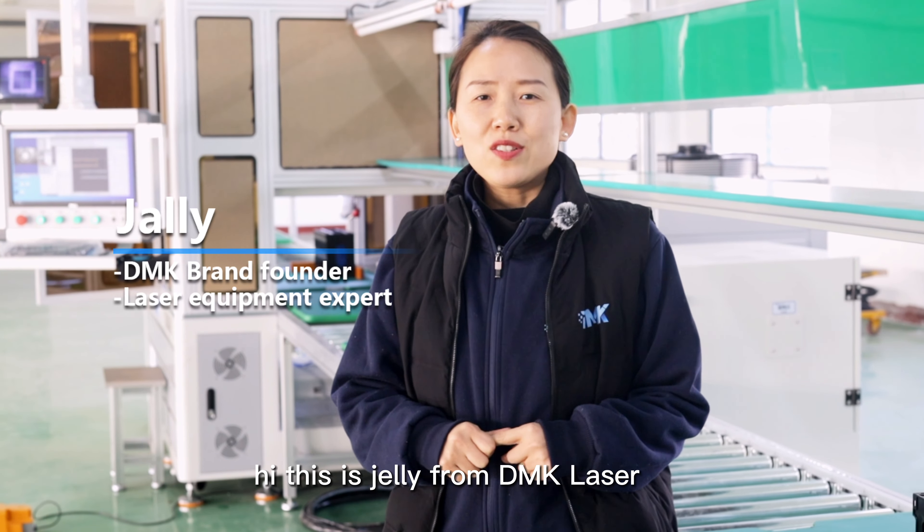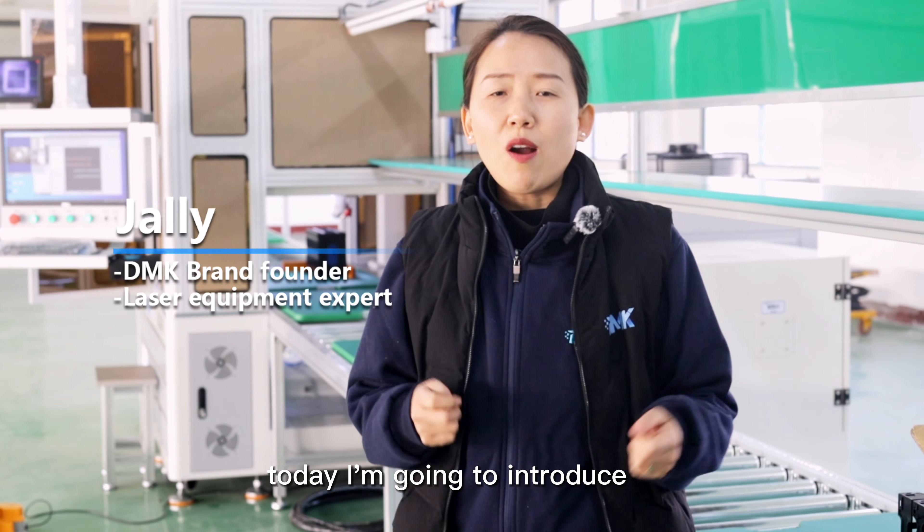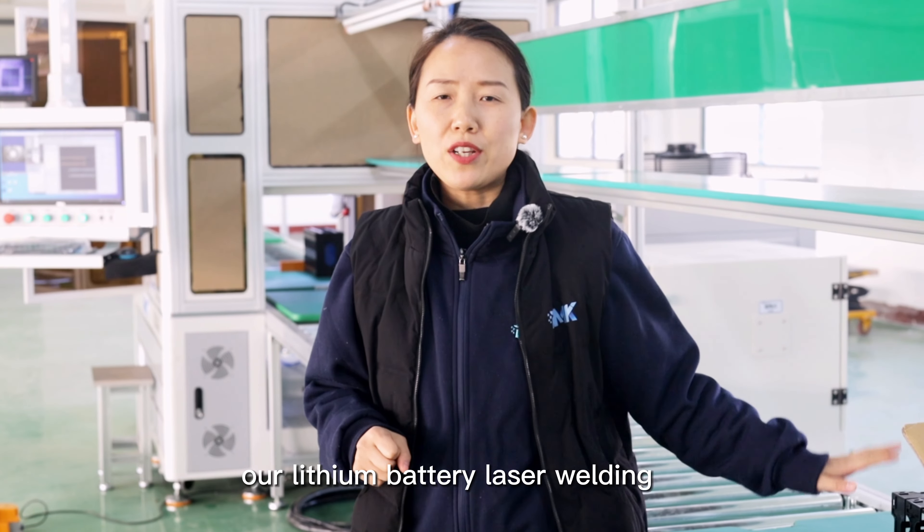Hey, this is Jelly from DMK Laser. Today I'm going to introduce our lithium battery laser welding production line to you.